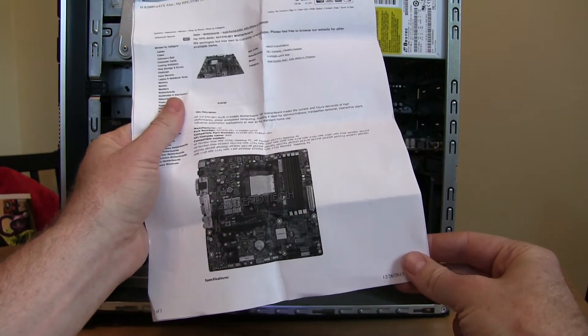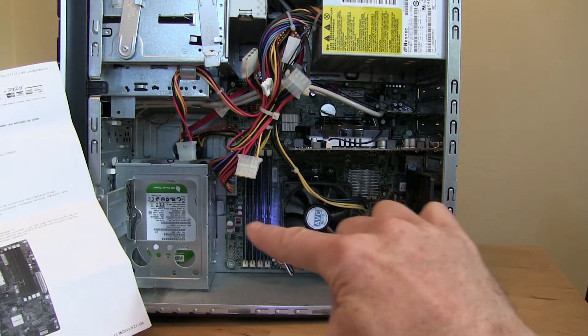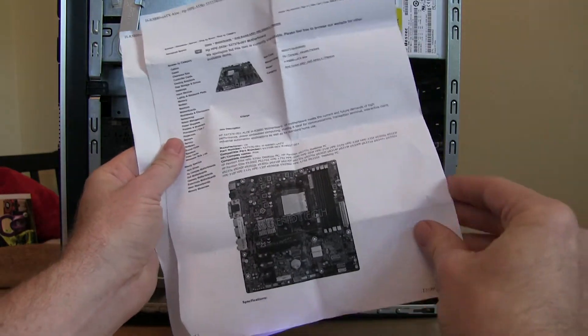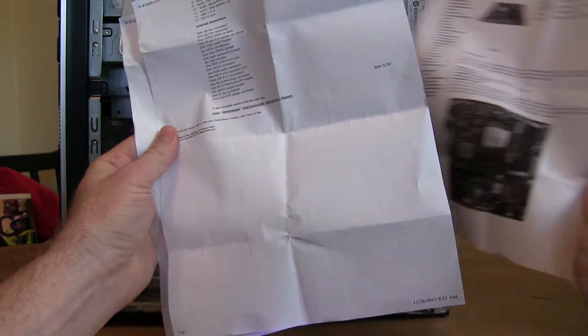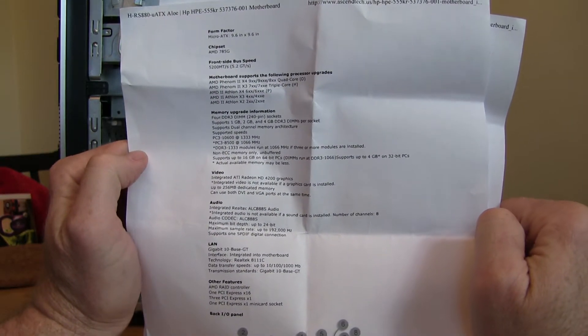In the best case scenario, the site will have a picture. You also want to take a cell phone picture of your particular motherboard so you know how many RAM slots are in it and how many slots you're actually using. Then take this to the store and just make sure it has all of these parts.